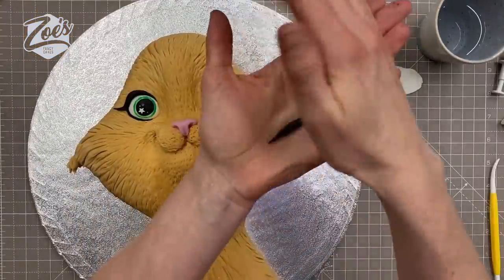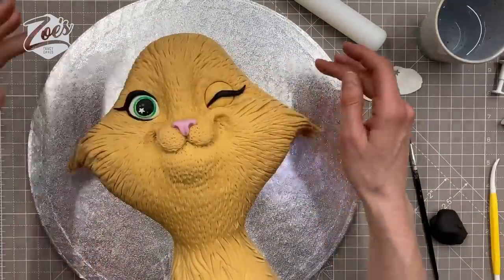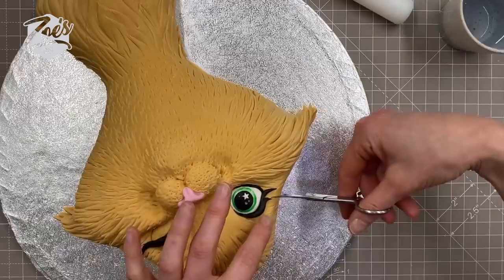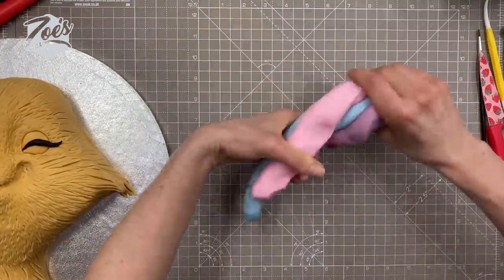I'll do a similar sized and shaped piece for the other eye, placed across the line I put in earlier for the winking effect. If you want more eyelashes, give it a little snip with small scissors — just make sure those scissors have only ever been used for cake decorating.